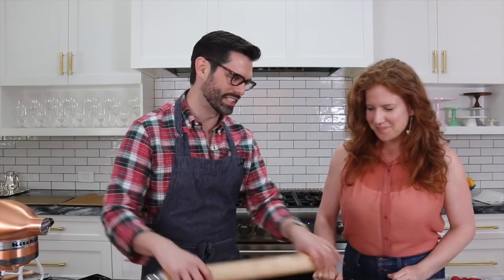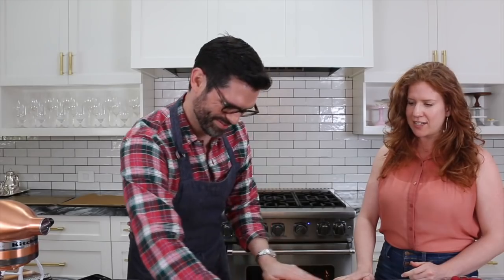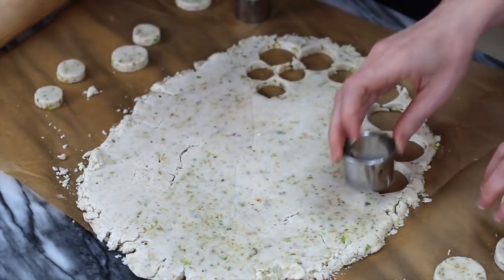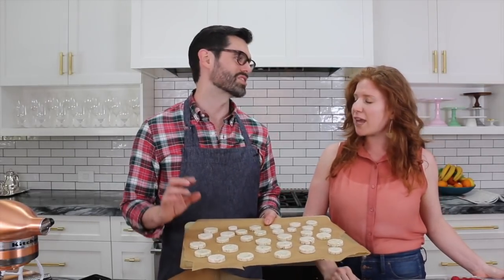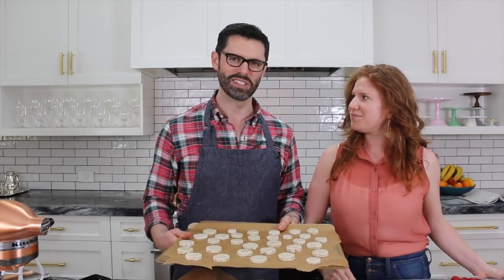We're going to roll it out a little bit using another sheet of parchment paper so it doesn't stick — you could use plastic too. Then we're going to cut our cookies into three different size circles because we're feeling fanciful and whimsical, but you could choose any size you like. Into the oven at 325 for about 10 minutes, though it totally depends on your cookie size. Tiny cookies cook up quick, big ones take longer — just watch them so they don't singe.